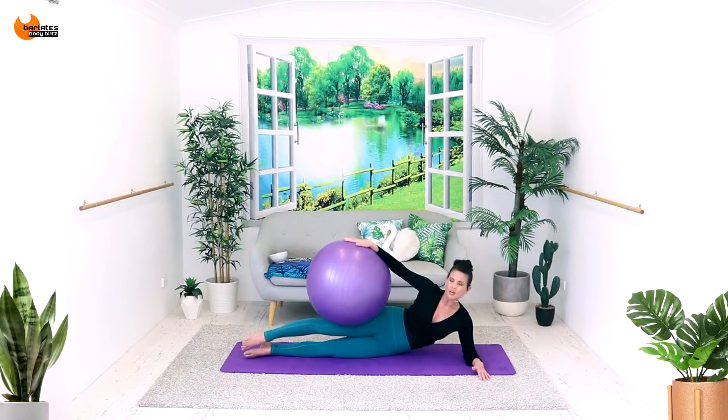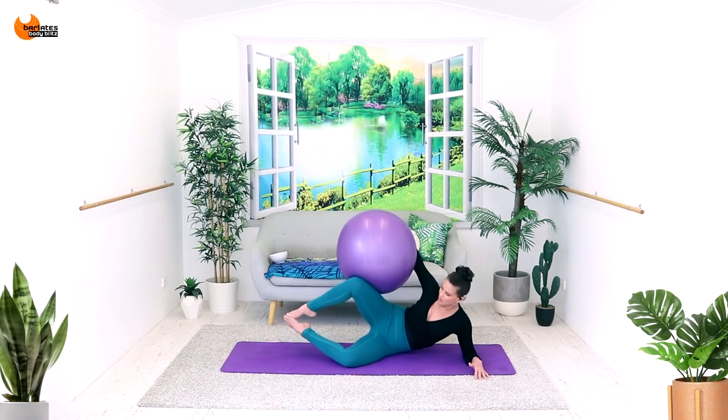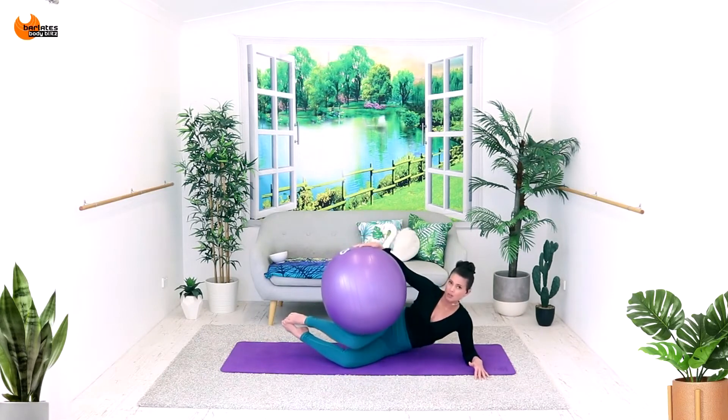Down, but really pushing down on that ball. So you're feeling that entire arm, especially the bicep. I feel the bicep a lot here.